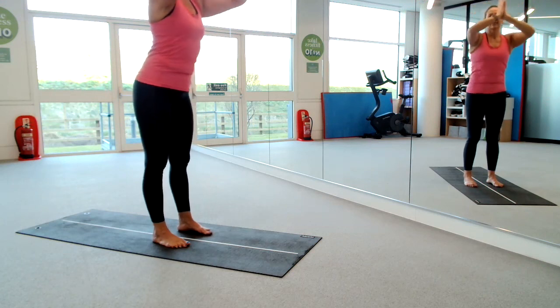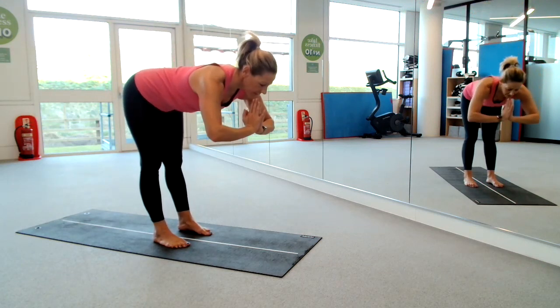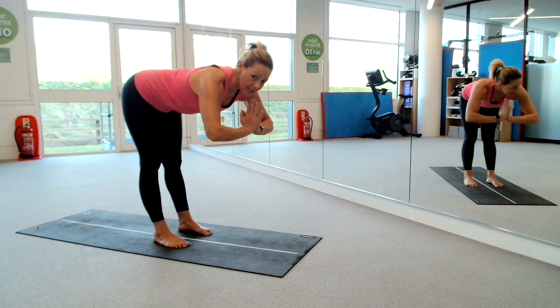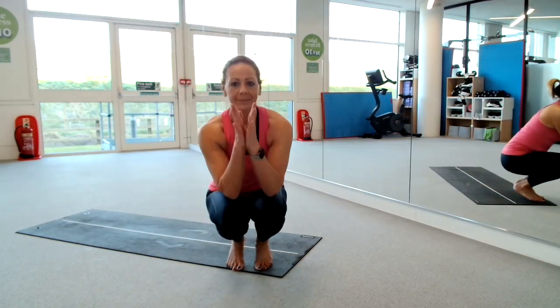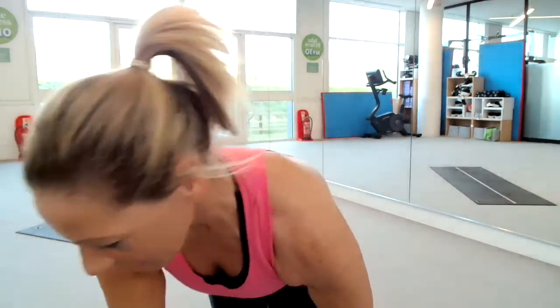Soften your hands, give yourself a big forward lovely tabletop bow. Engage those abs and release. Give yourself a look up. Thank you everybody — have a wonderful day. Bye!